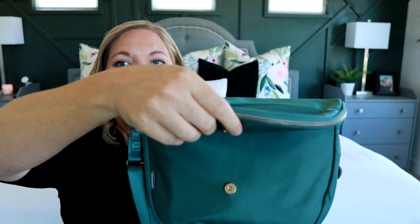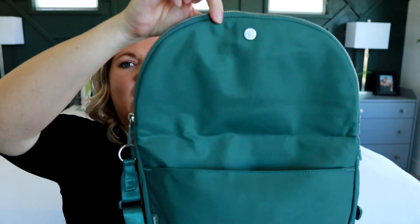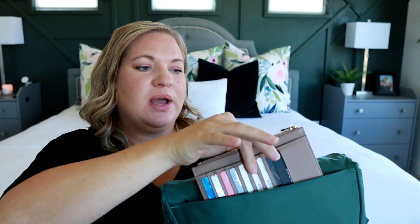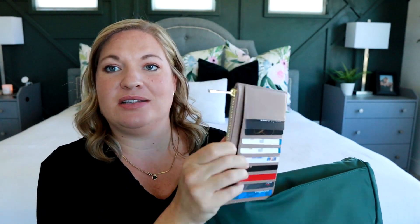This is where you get into some more pockets. You open up the flap here — it has a magnetic snap closure — and there is a pocket here as well, which is great because it's a secure pocket but not very hard to get to. That is the perfect place for me to keep my wallet; this is the Ligia wallet from Mina Bay.